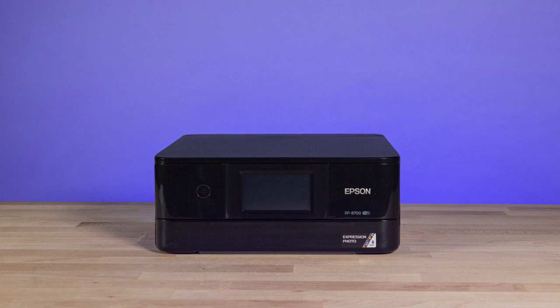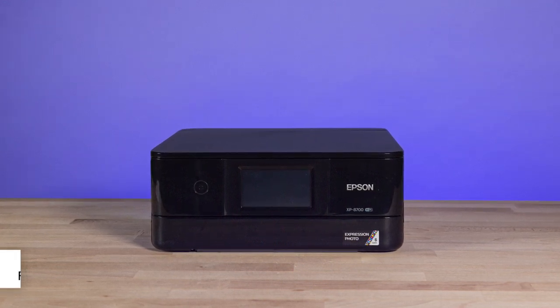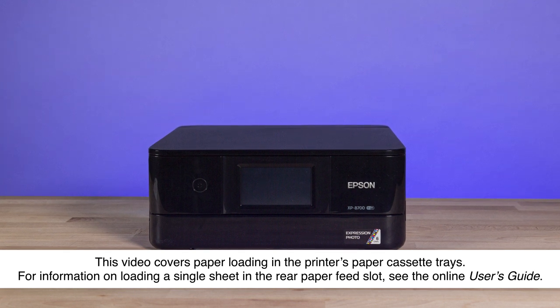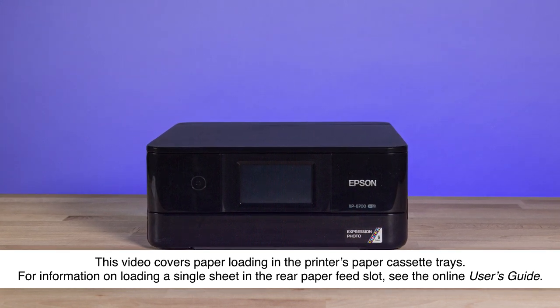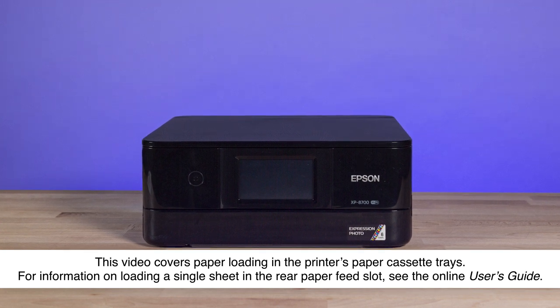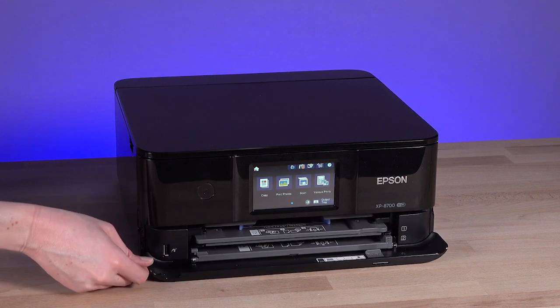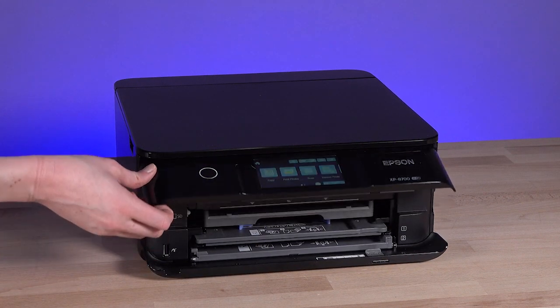The front of the printer has two paper cassette trays and an output tray. To access these trays, lower the front cover until it clicks, then raise the control panel.